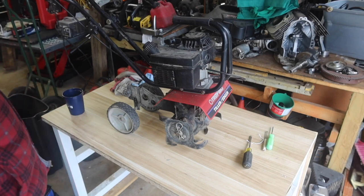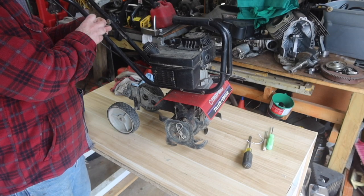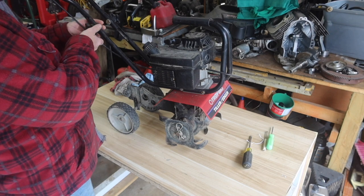Hey there viewers, welcome back to Rave All Trades. I went yard sale shopping and found a project.